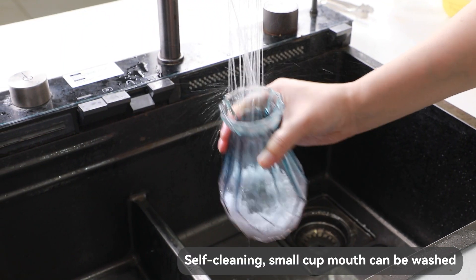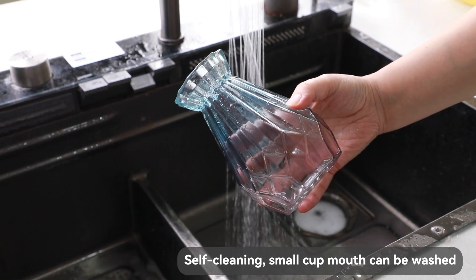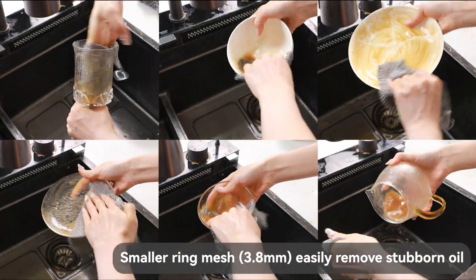Self-cleaning — small caliber cups can also be washed. Smaller ring mesh, 3.8 million, easily removes stub and oil.